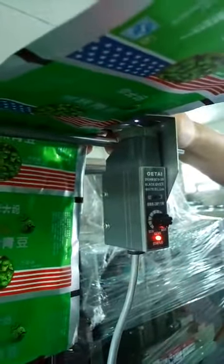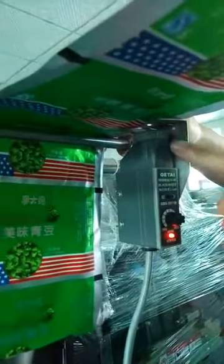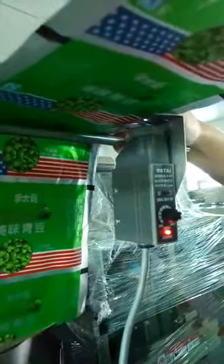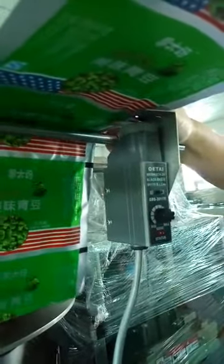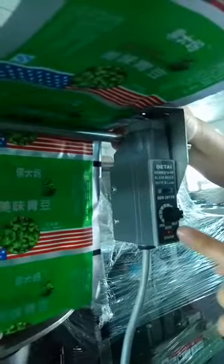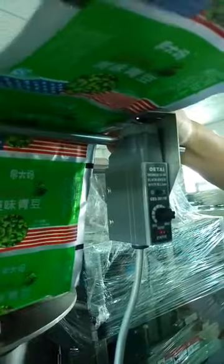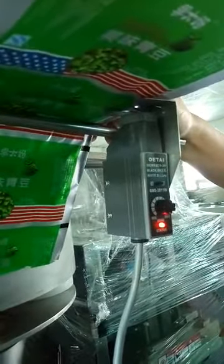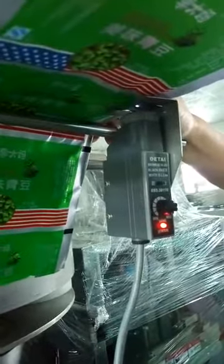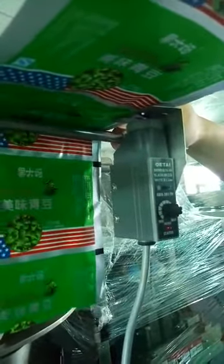Now go to test this film. When the sensor's white line goes to the film black spot, you can see the light will turn off. Then test several times — go to the white part, it turns red; go to the black part, it turns off.